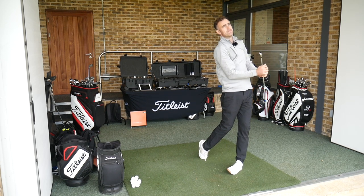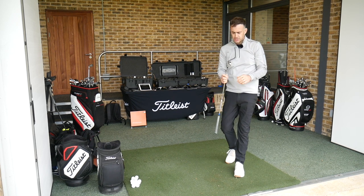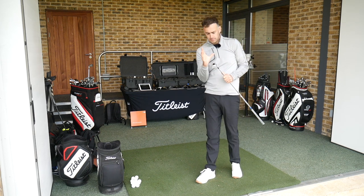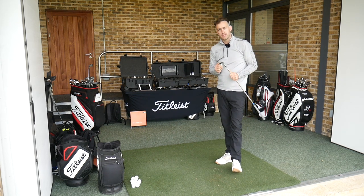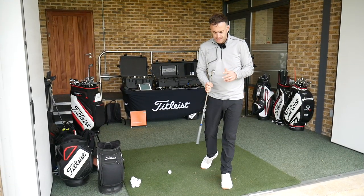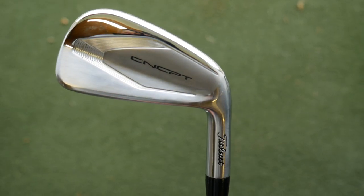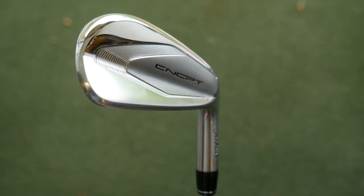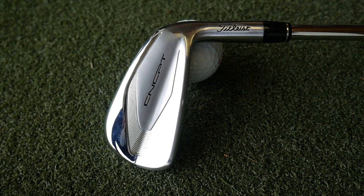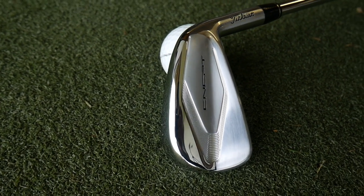That's a nice shot. Okay, so that's shots hit with the CP01. I'm going to change the head over, keep the same shaft, and put the CP02 in — a little bit of a smaller version. The CP02 looks beautiful — very much a different shape from the 01. Much more compact in the head, slim on that sole, with a beautiful polished section at the back and a satin section as well.